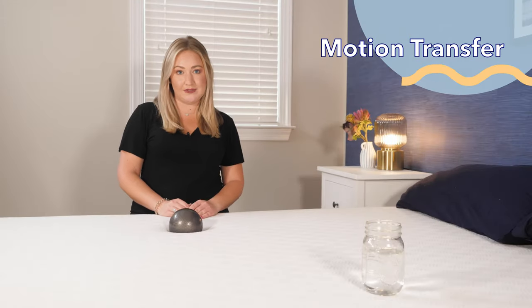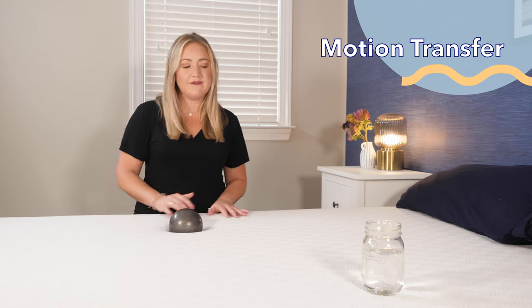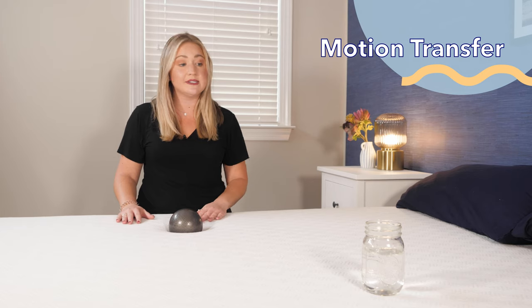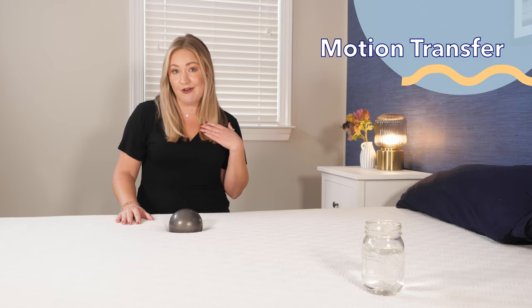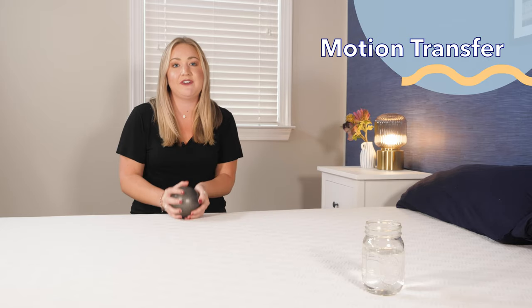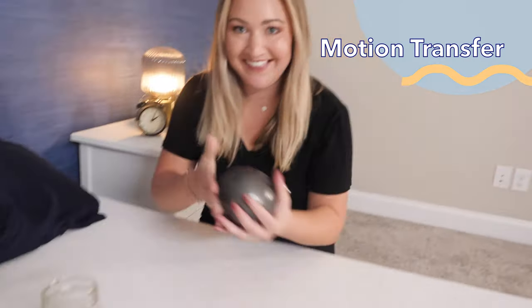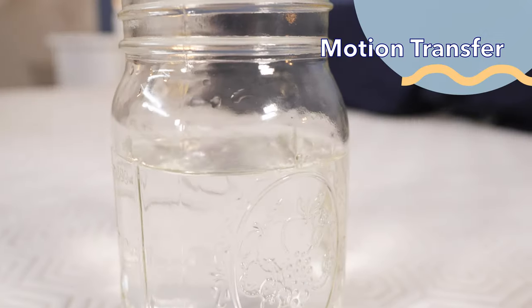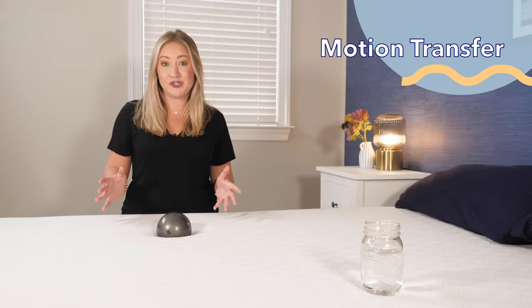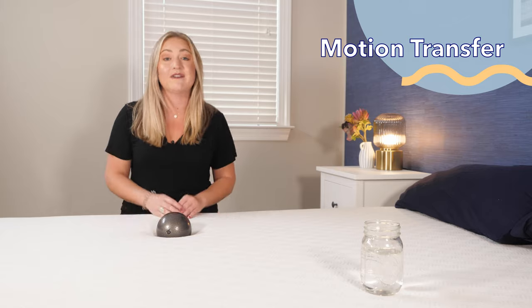Now let's talk about motion transfer, which is important if you share the bed with a partner or sleep near the edge. To test it, I drop a 10-pound weighted ball at different heights to see how it affects a glass of water on the mattress — mimicking different movements throughout the night. The water is really not moving very much, which shows this mattress has great results for motion transfer. Overall, this would be a great fit for a lot of couples.